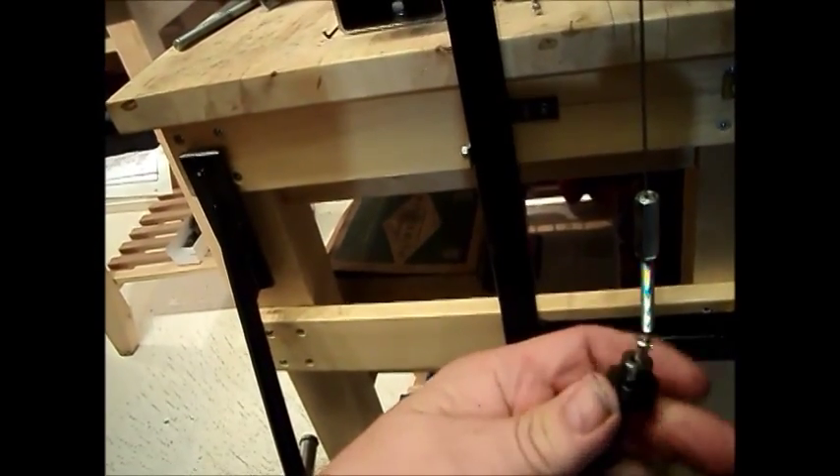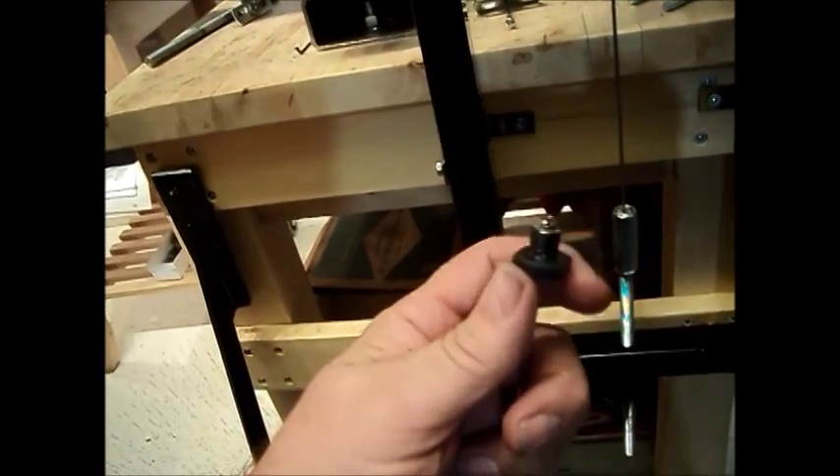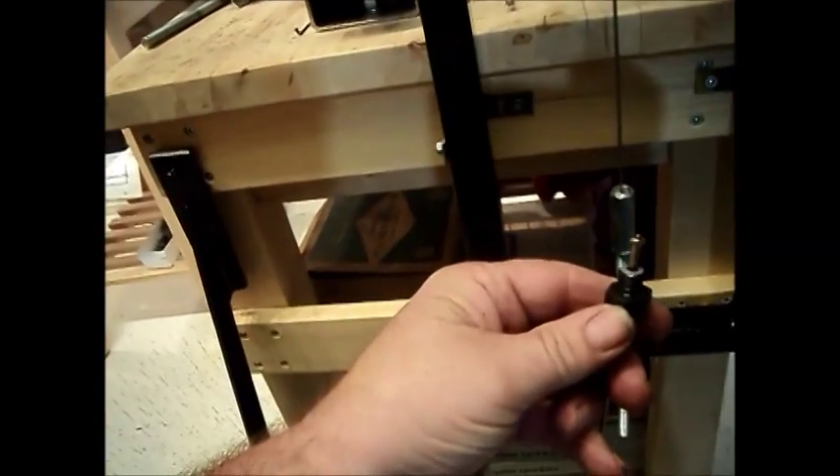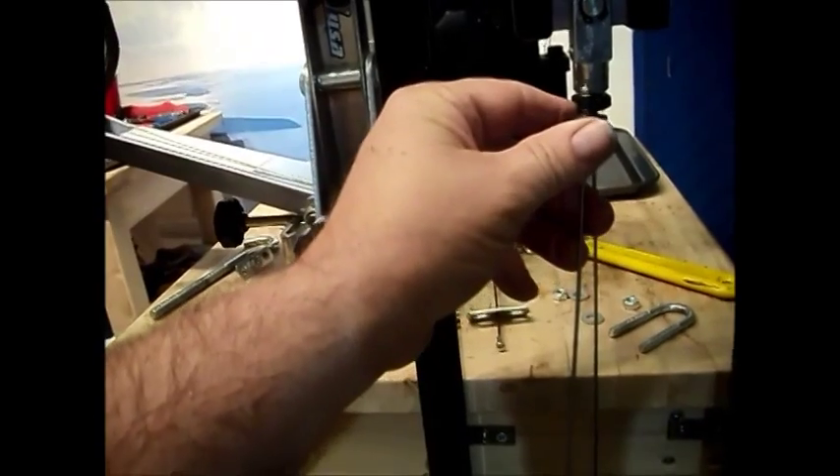As you can see on this one here, I've drilled a hole through the center of the bolt and drilled it so that the spoke nipple will fit in. So we can pass the spoke through the bolt and support it with the nipple.